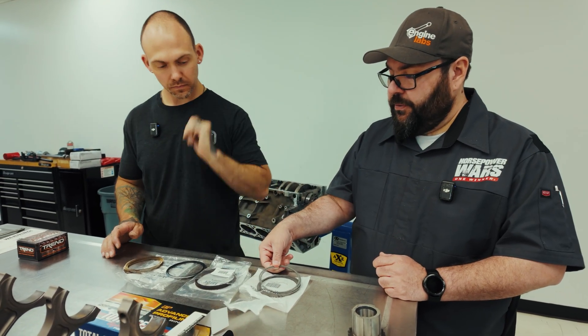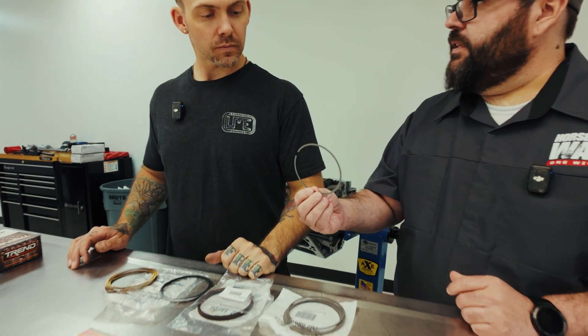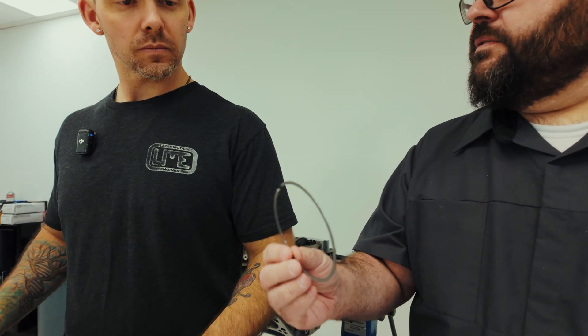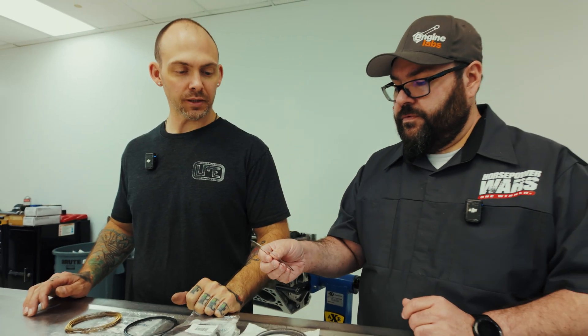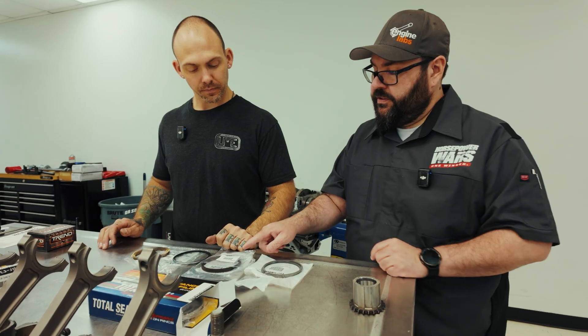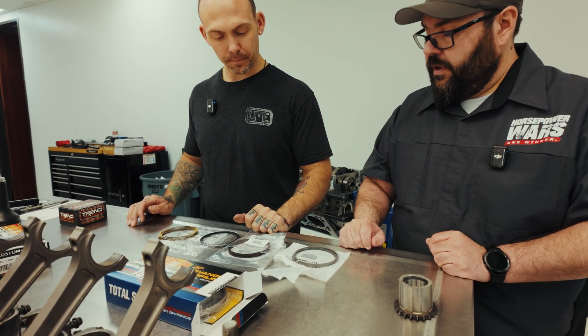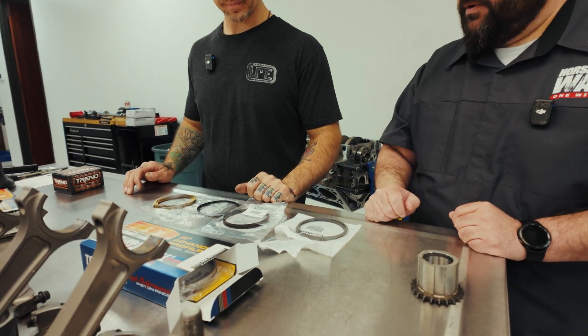These are coated with C33, which is an anti-friction, anti-galling coating on the face of the ring for combustion. Our second ring is a napier ring for oil control — just a standard cast ring.